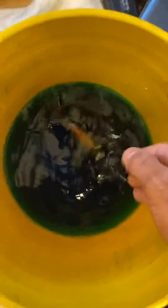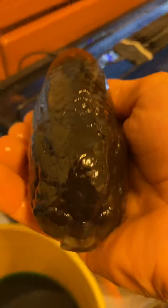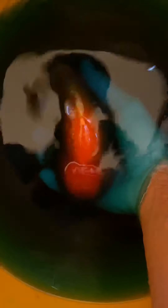Then you want to add in your fish. Be very careful — don't grasp them too hard. If they're a thrasher, make sure you have a good handle on them, but be very careful lowering them in. My fish are generally pretty calm with me because I feed them by hand a lot and interact with them a lot. Sometimes there's a little flipping, but generally they're pretty good.